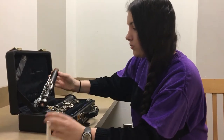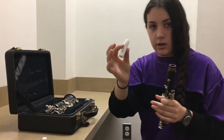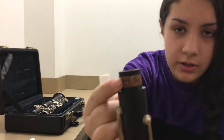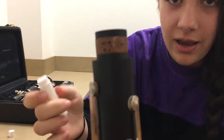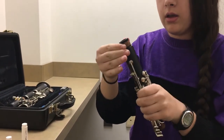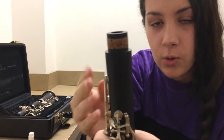What you want to do is take out the piece, take your cork grease, put a little bit on, and then smooth it in with your finger so there's no extra — it's all absorbed into the cork. And then that makes it easier when it's time to put on the next piece.